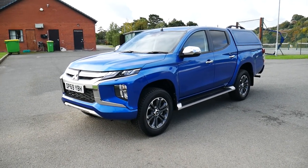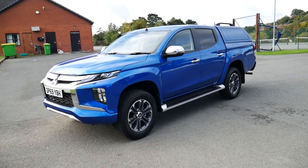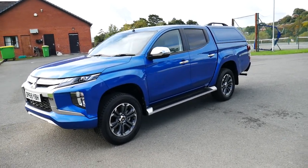Hello and welcome to Cheeky Hughes in Newtown. Today we're going to be taking a look around this blue 69 plated Mitsubishi L200 Series 6 Barbarian.